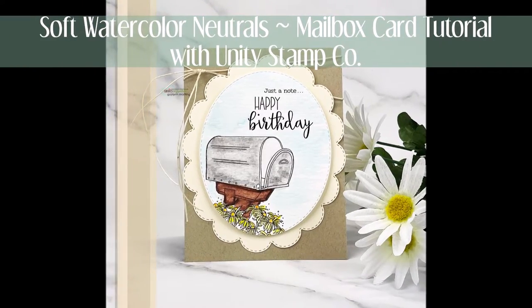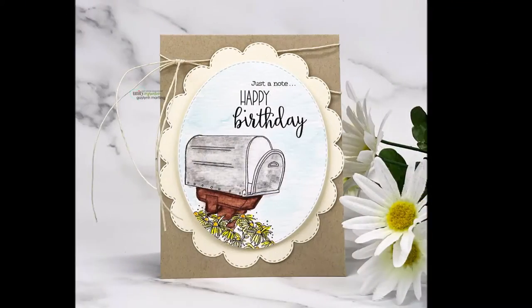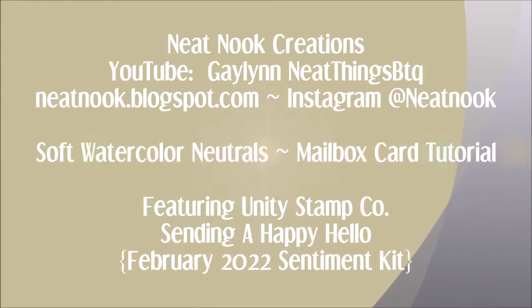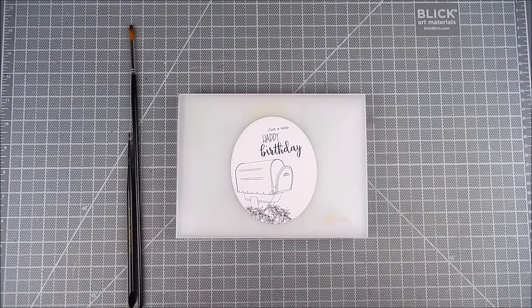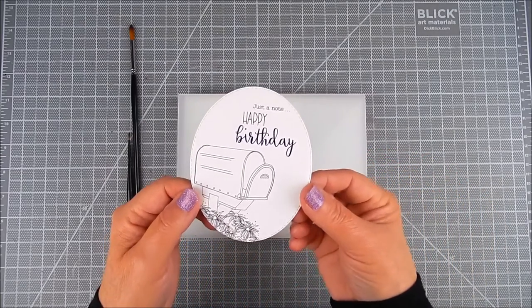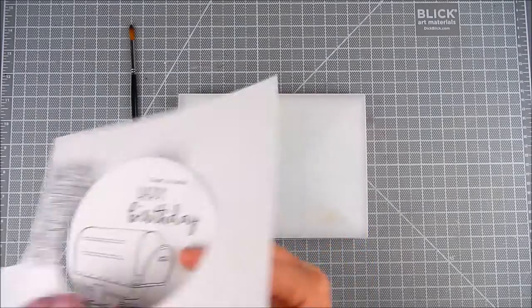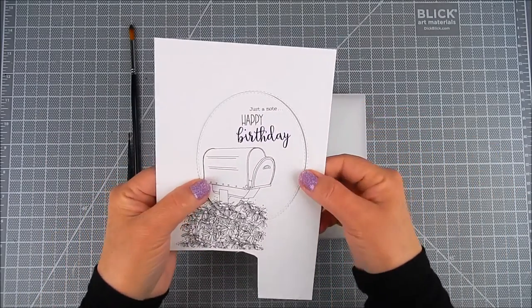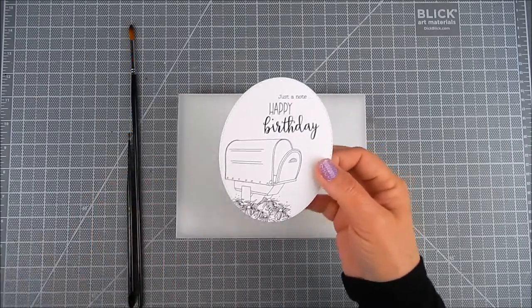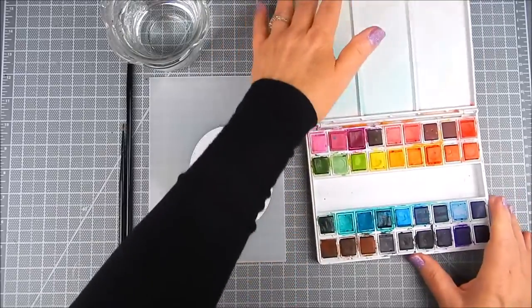Hi there, this is Galen Martling. I'm here today with Unity Stamp Company's stamps and I'm going to show how to watercolor in very light shades and neutrals, and also to make the rest of the card in neutral colors as well. I have stamped onto Ranger watercolor paper and Tim Holtz watercolor paper this beautiful scene, which is the mailbox and garden scene along with the sentiments.